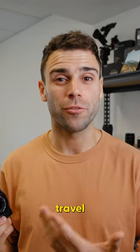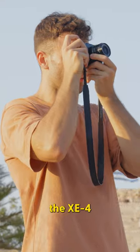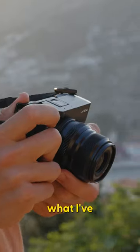Is the Fujifilm X-E4 the perfect travel camera? I've owned and traveled with the X-E4 for the last six months now, and here's what I've learned.